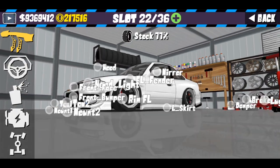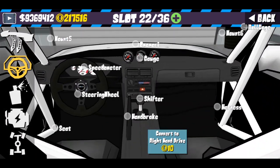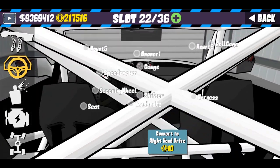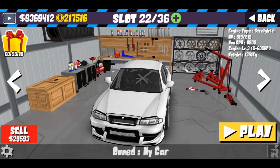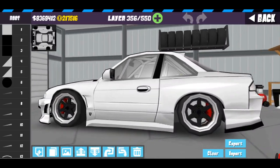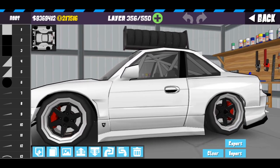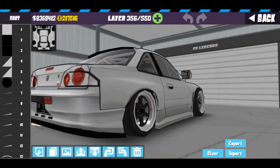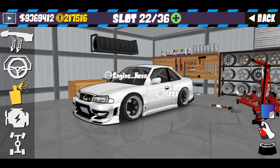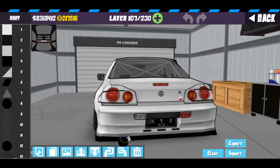Oke jadi itu saja body kit yang recommended untuk livery kali ini. Kita lanjut ke interiornya. Interior disini untuk steering sudah gue rubah, untuk handbrake belum gue rubah, dan shifter sudah gue rubah. Disini untuk harness sudah gue pasang, dan seat juga sudah gue pasang, dan roll cage pastinya sudah gue pasang. Untuk livery ini, menghabiskan kurang lebih 356 layer untuk body. Dibandingkan livery Paul Walker, bagian sampingnya lebih detail yang ini. Dan untuk window, gue menghabiskan cuma 107 layer — tidak banyak karena sudah low budget.